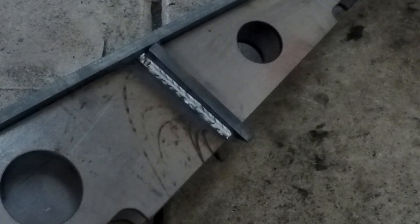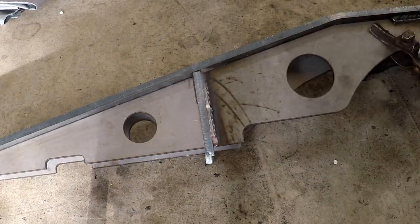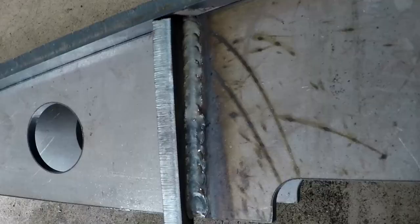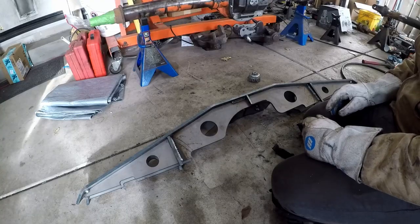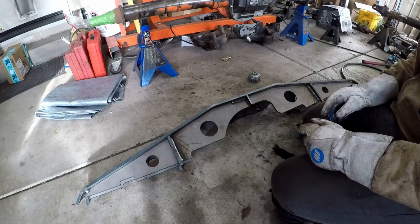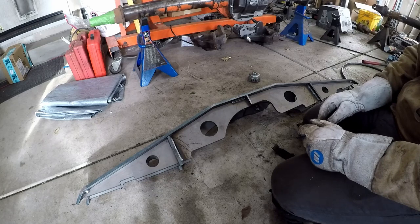The weld still looks okay. I went a little fast so now I know I'll slow down a little bit. That weld looks much better — I slowed down a little bit, took a little more time, and boom, weld city. Much nicer, much prettier weld. I think I'm going to flip it upside down and do these two on the front side, and then we'll put it back on the axle and give it a look.